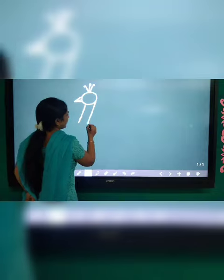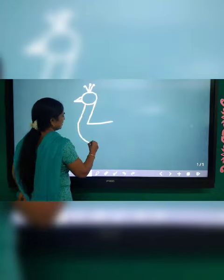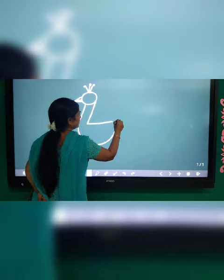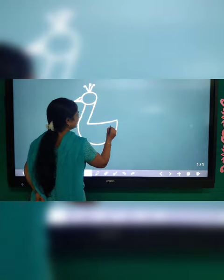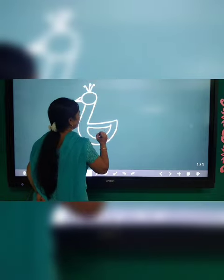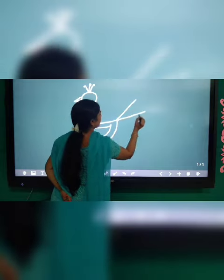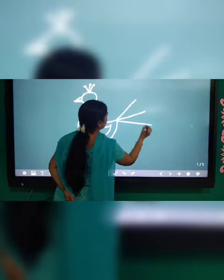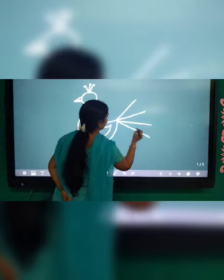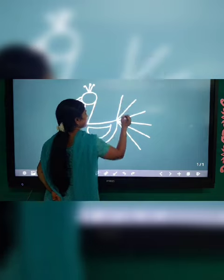Now a slipping line. Curved line. Now draw some slanting lines — one, two, three, four, five, six.